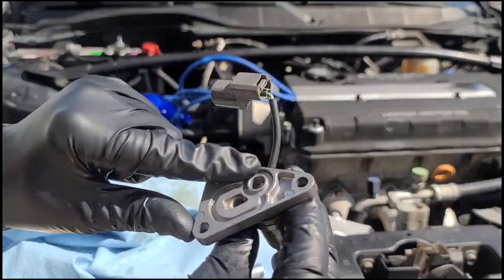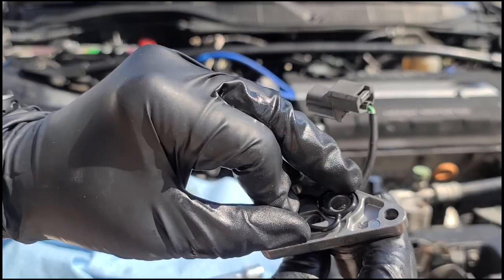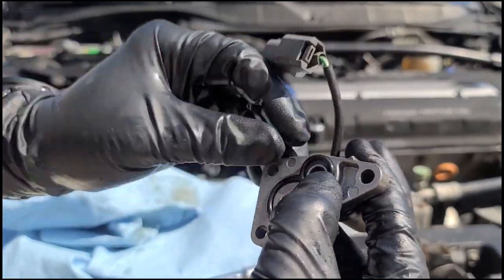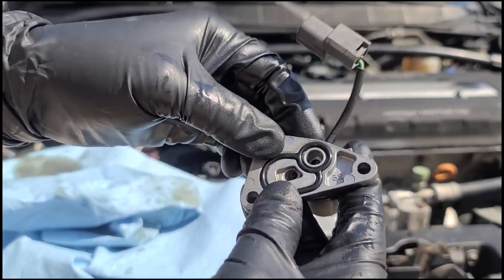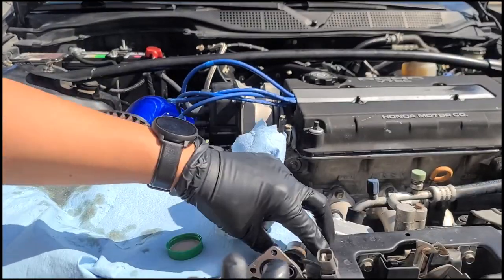I didn't have to sand anything — the surfaces look pretty even. There weren't any debris or glue sticking on the edges. So I decided to just put on the gasket, and I like to put a little clean coat of fresh oil on it for a slightly better sealing effect.